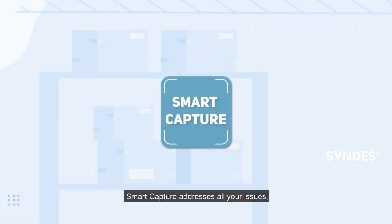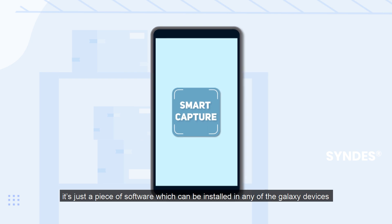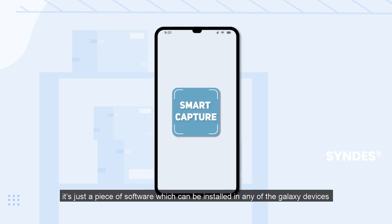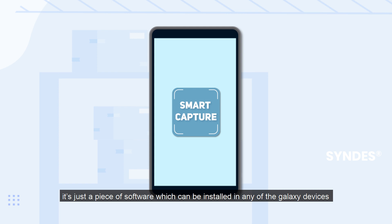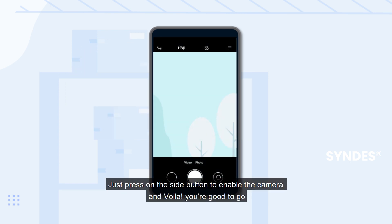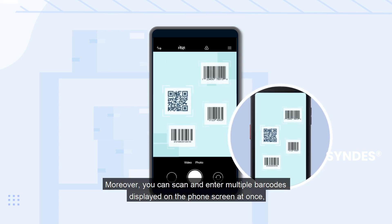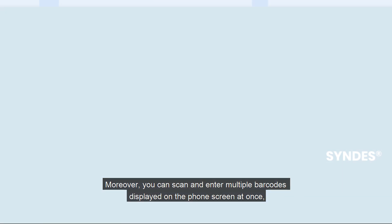Smart Capture addresses all your issues. It's just a piece of software which can be installed on any Galaxy device. Just press the side button to enable the camera, and voila, you are good to go. Moreover, you can scan and enter multiple barcodes displayed on the phone screen at once.